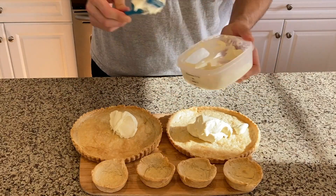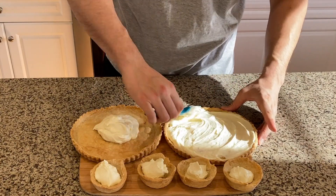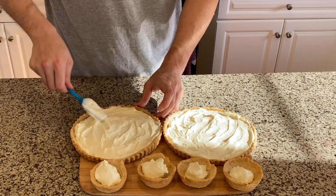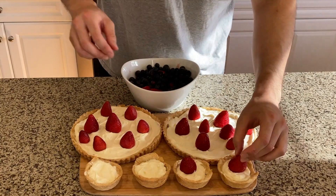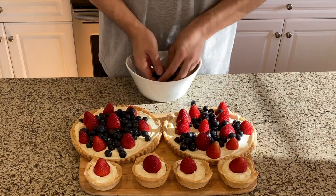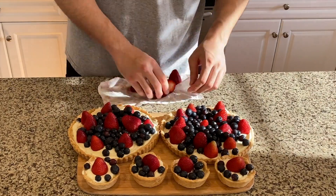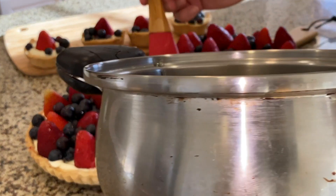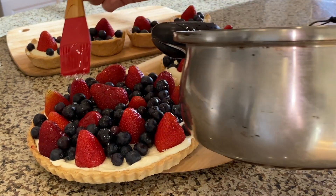Wash one and a half pounds of strawberries and one pound of blueberries. Pat them dry on kitchen towels and make sure there's no remaining water on them. Now we're almost done — spread the cream on the crust and top it with strawberries and blueberries. If you have blackberries or other fruits use those, but make sure strawberries and blueberries are included — in my opinion they are the best. Finish by brushing simple syrup made with 30 grams of sugar and 30 grams of water, brought to a boil, to make our pies even shinier.